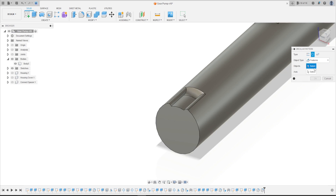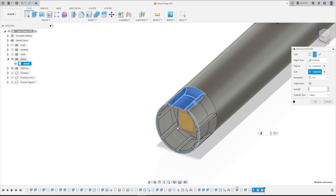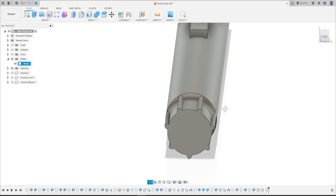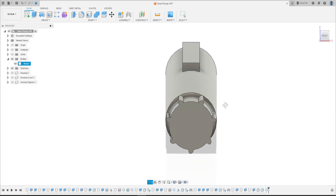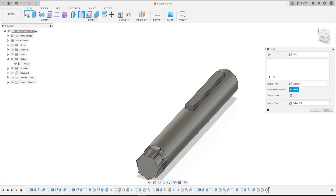Now go to Create and select Circular Pattern. The object type is Features, and the objects are the Extrude and the last two fillets that we made. The axis is the green axis — you can click on the green axis or click on this circle. The quantity is 7, press OK. We have this.